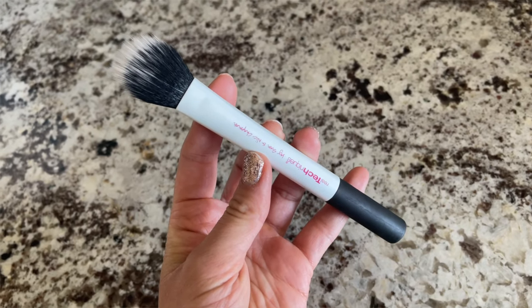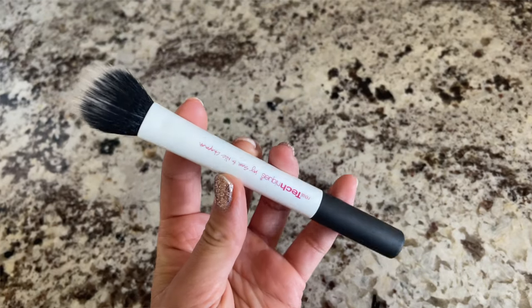This other one is a duo fiber contour brush as well. You could use it for contour, and what's nice about it is it applies ever so lightly because the base is denser and then up top they used a different kind of synthetic hair that's not as condensed, which adds a very lightweight powder application. Beautiful, all metal packaging — perfectly spaced out for that under-eye area.